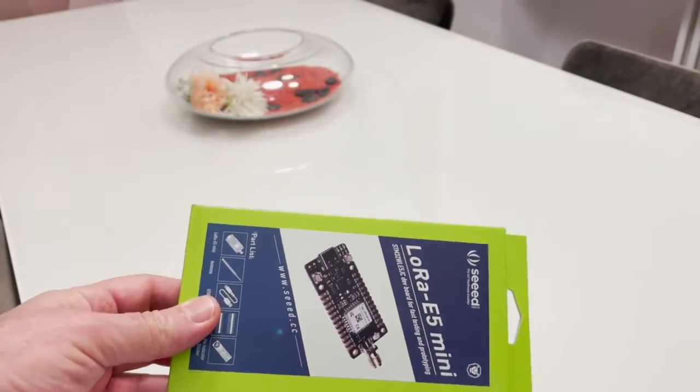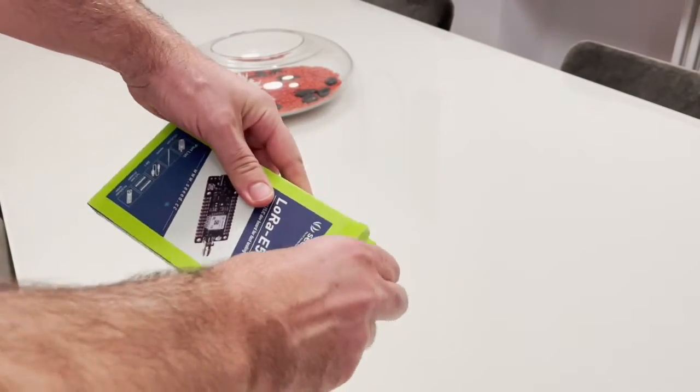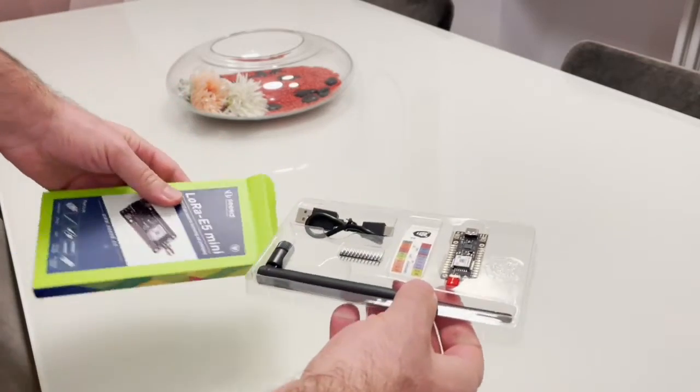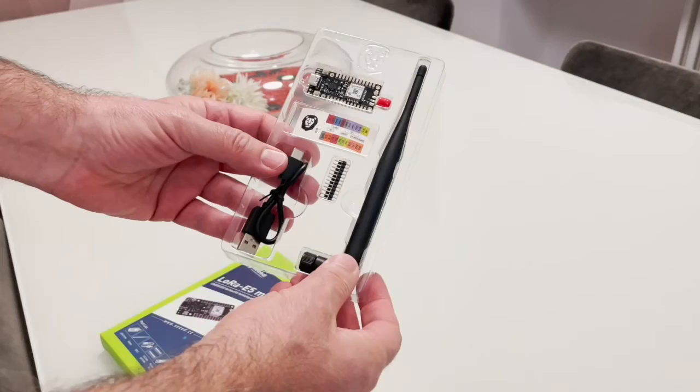Hello, good morning. Today we are going to see how we can program the LoRa E5 mini from Seeed, using the STM32CubeProgrammer.